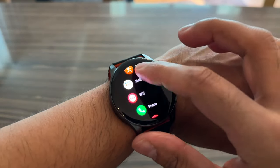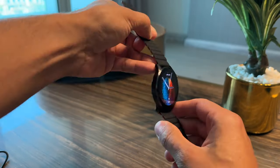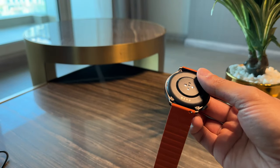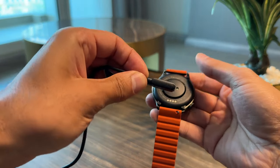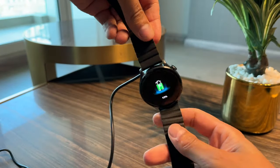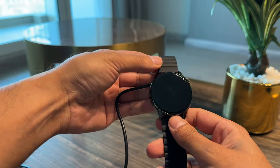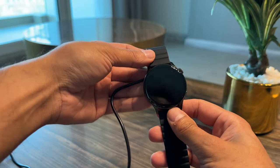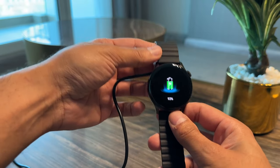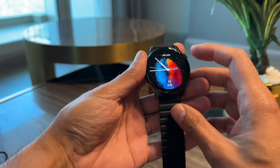Before you start using the watch, the first thing you need to do is charge it up. You've got your magnetic charger at the bottom with four little pins. Bring your charger, make sure the wire is on the left, click it on, and it will start to charge. Once it's fully charged, you get a very long 15 days of battery on eco mode. If you use certain features like the always-on display, it does reduce battery life quite a lot, so it depends on how you use it.